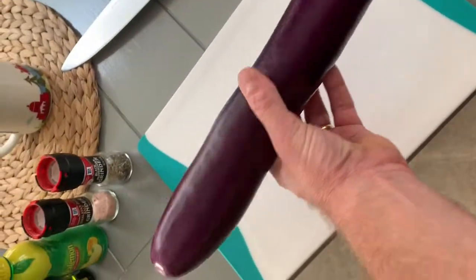This video is on how to grill an eggplant, and this is the easiest recipe. Wash it off really good, then dried off.